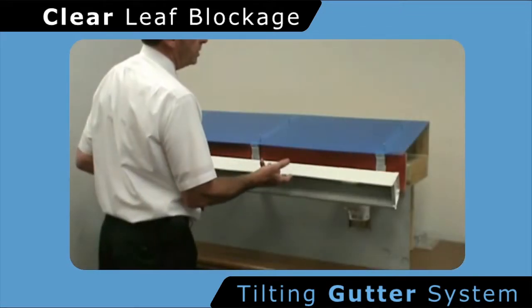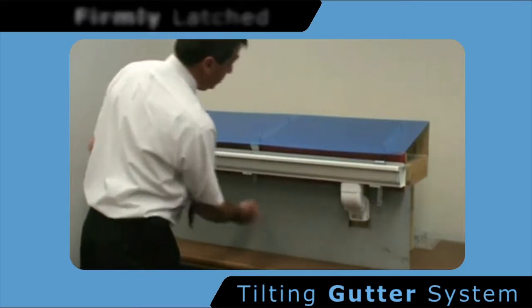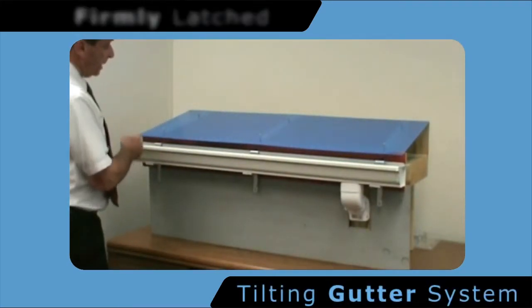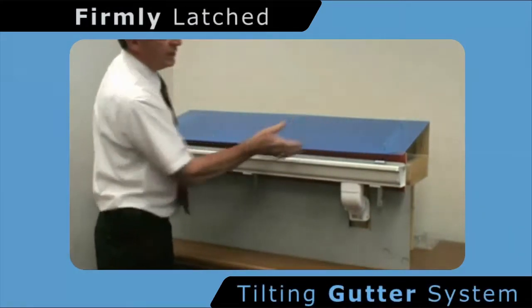To restore the gutter, it is simply pushed back into position and the tabs are pulled down, which captures the gutter from behind, secures it to the base, and prevents the gutter from making any noise because it is now firm against the eave.